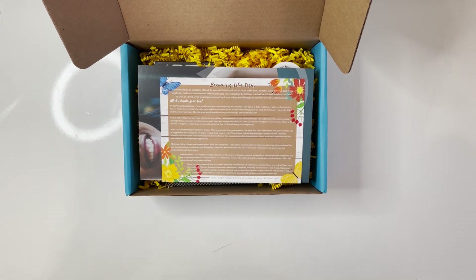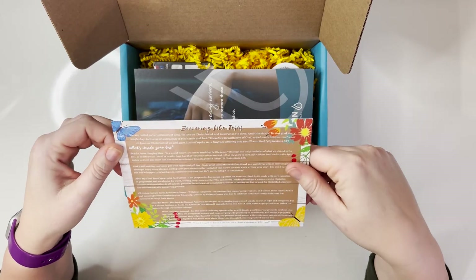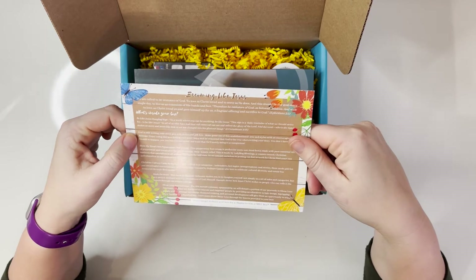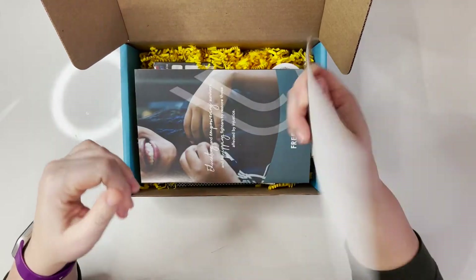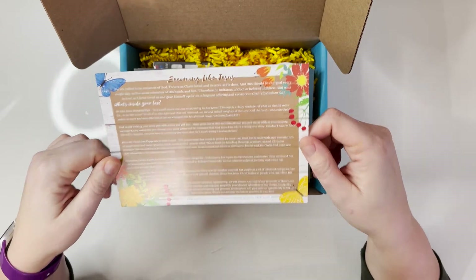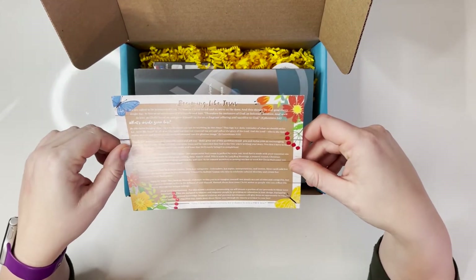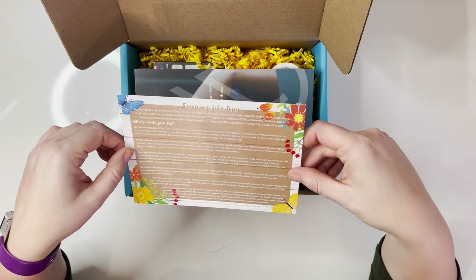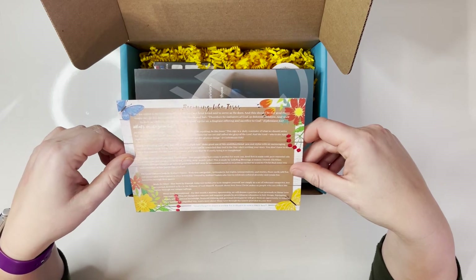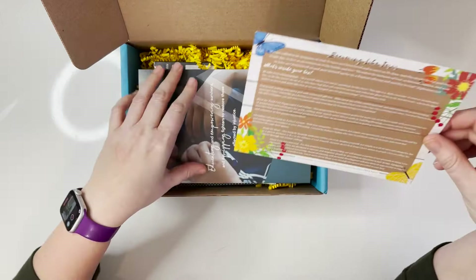Next up we have a card that says 'Becoming Like Jesus,' and this looks like it's telling us what everything is inside the box. At the top it reads: 'We are called to be imitators of God, to love as Christ loved and to serve as he does — and this should be our goal every single day, to live as an extension of his hands and feet.' It also has an awesome verse from Ephesians on here.